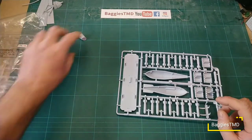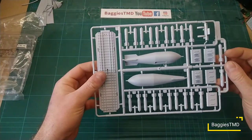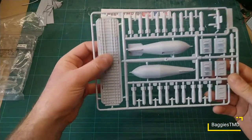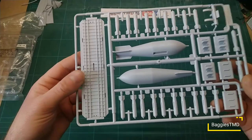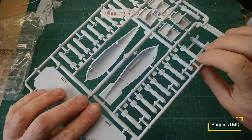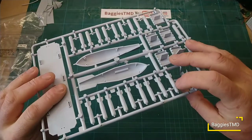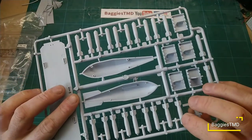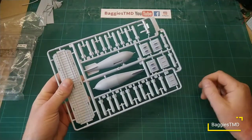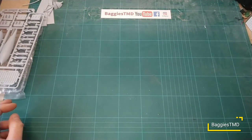Here we have the bomb bay sprue with the bombs and the big nuclear weapon that was carried on these aircraft — all very nice and crisp. Look at the ribbing detail on that — absolutely stunning. The bombs are looking good as well. There are a few ejection pin marks on the underside, but you might just have to do a little filling where the pin marks are — nothing too major. A nice clear host of armaments.